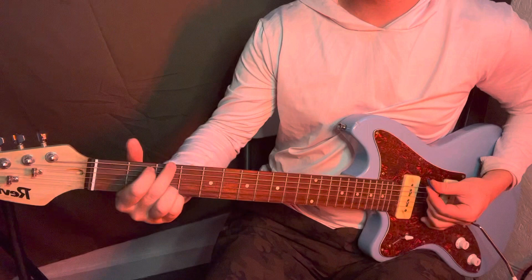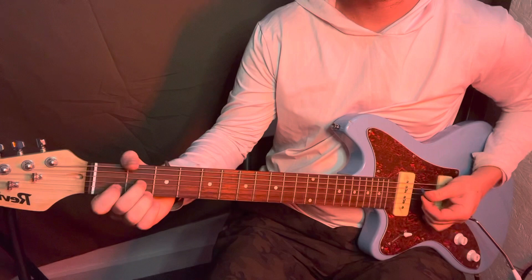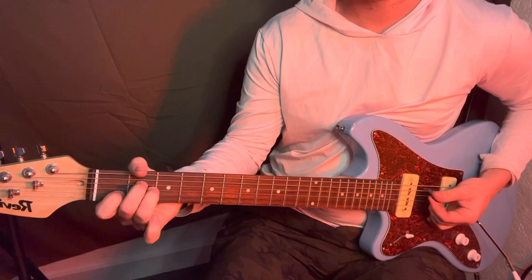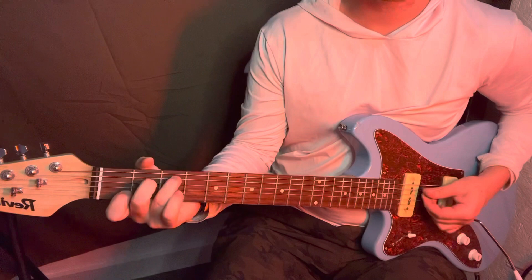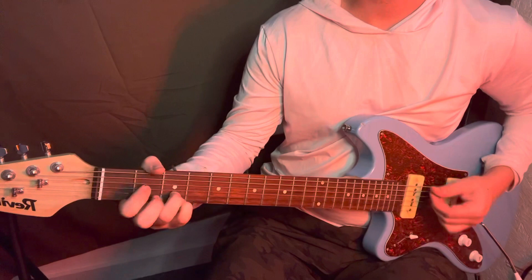So it's just a G, D7, G, A minor, and then the chorus. Why would you speak to me that way, especially when I've always said that I've C, D, G.